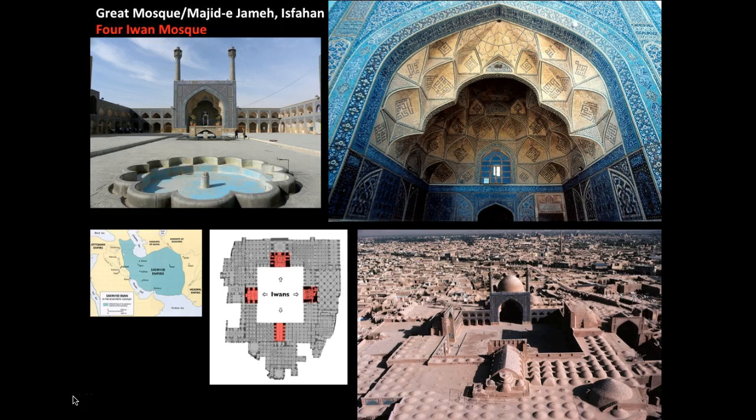Seljuk Turkish architecture is characterized by elaborate brickwork and the incorporation of the four-iwan plan. You can see the iwan at the top and the importance of tiles in decoration. Isfahan was the capital of the ruling dynasties, and the site of the mosque was originally a Christian church before becoming a mosque, and it was later revised into a much larger mosque — the focal point of the city. Originally just a hypostyle mosque, it was later revised to enclose all four sides.